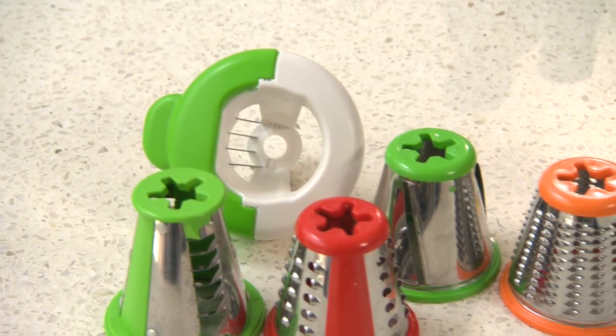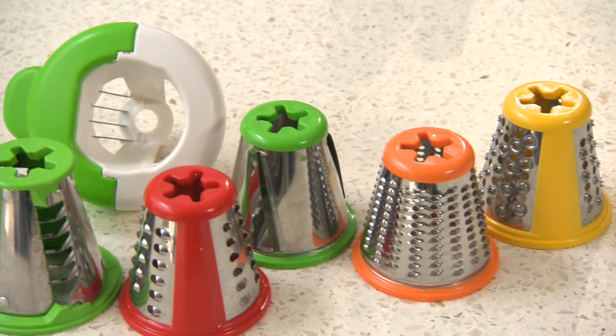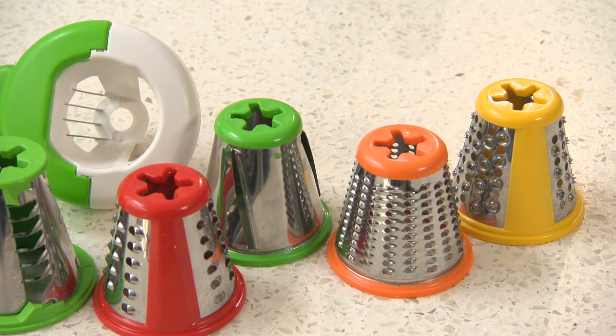Do you find it hard to find the time to prepare healthy, nutritious meals at home? With Fresh Express Max, it's quick and simple. With five cones for slicing, grating, shredding and dicing, it's never been easier to prepare a delicious meal at home.